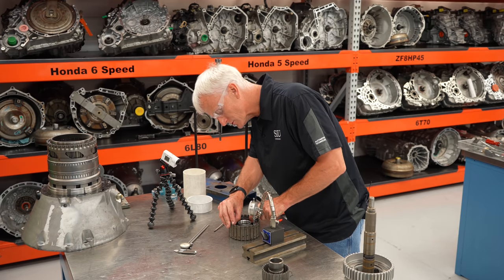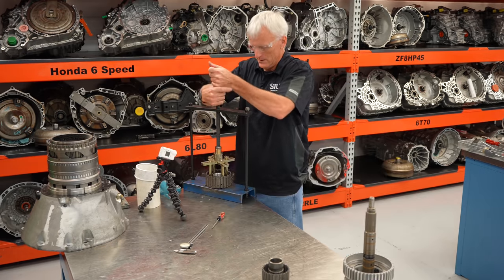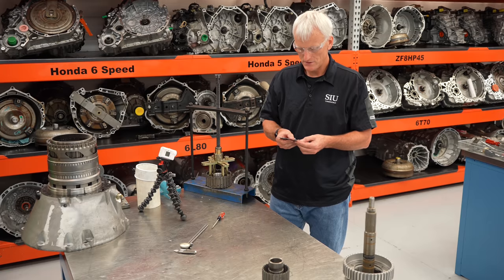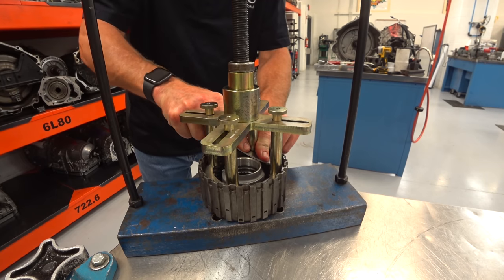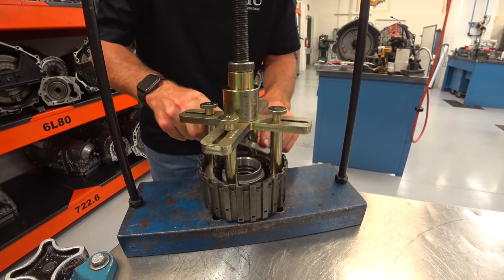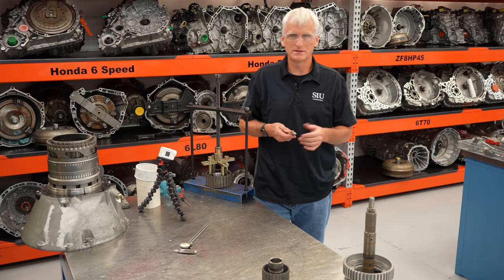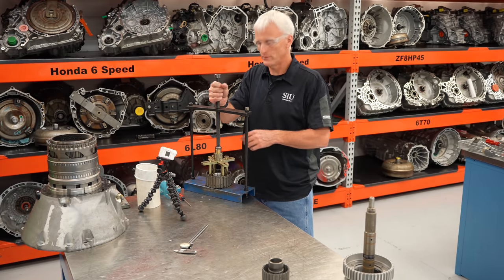Before using the special tool, it looks like just over 60 thousandths for the wave plate. Using the special tool I also get 105 thousandths — confirming the method works. Using a feeler gauge is difficult here because I have to flex them to get between the snap ring and plate. Getting about the same measurement as when I measured without the wave plate. So it looks like you don't need this tool as long as you take the wave plate out. The K3 clutch assembly is all good — I'll air check it when we go back together with everything.